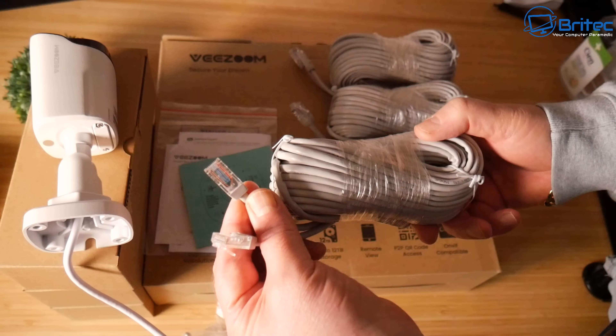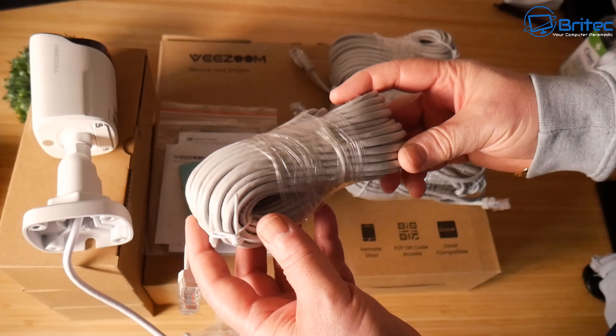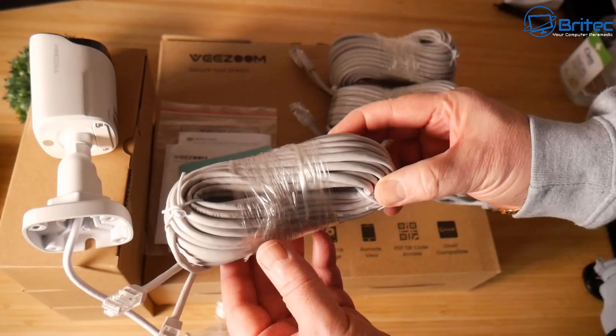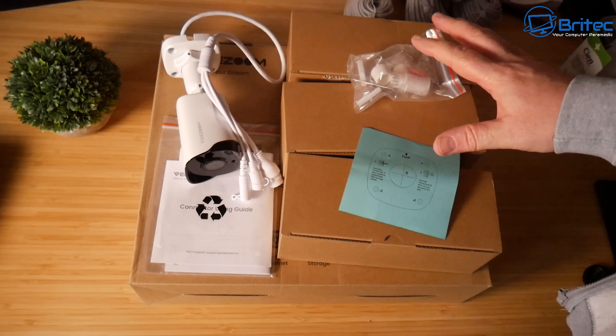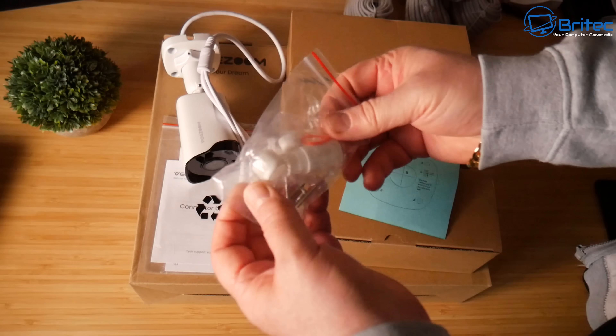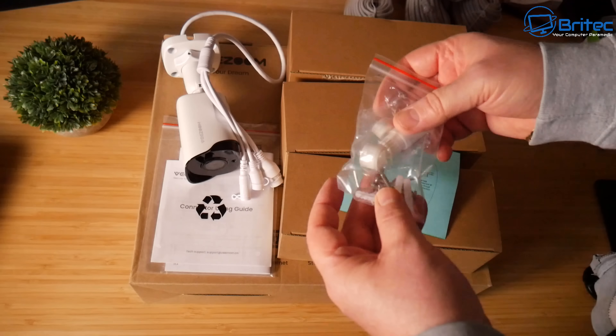You get everything you need to get up and running. There are four bundles of ethernet cable — these cameras are powered by Power over Ethernet, so four cables are included. You also get fixtures and fittings to make cables watertight, plus raw plugs, screws, and an allen key.